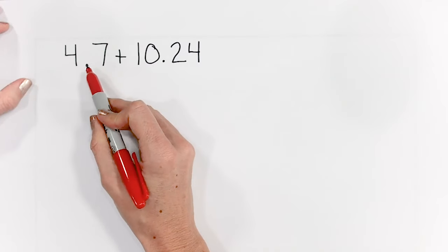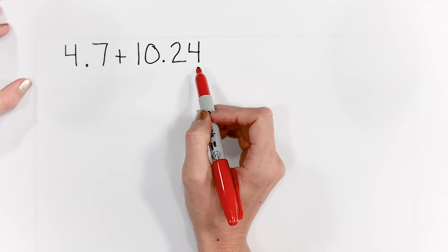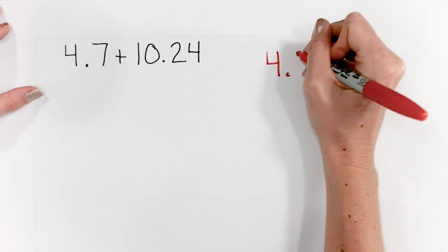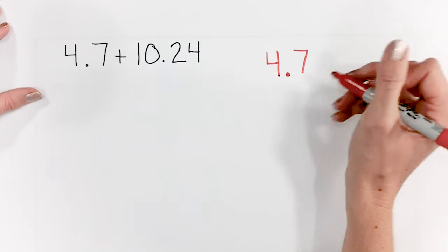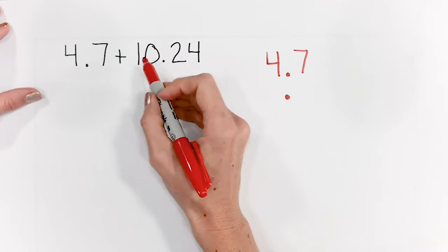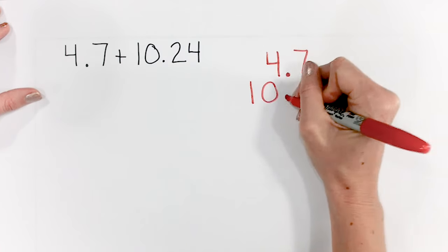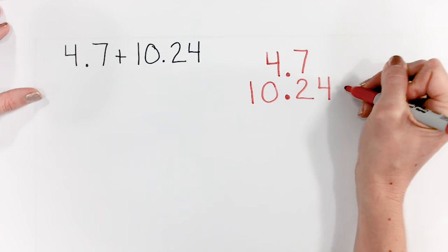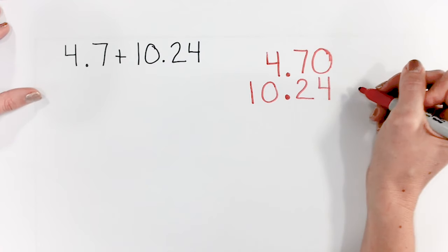Here we have 4 and 7 tenths plus 10 and 24 hundredths. We need to write this vertically in order to solve. So I'm going to write 4 and 7 tenths first. Remember, the trick is to line up the decimal points. So I'm going to put my decimal point here and then write out 10 and 24 hundredths. I like to tell students to put a zero placeholder here — that will help them when they're adding and subtracting.